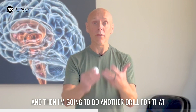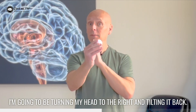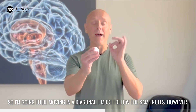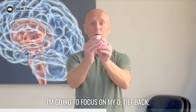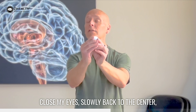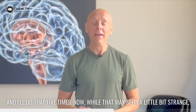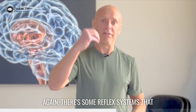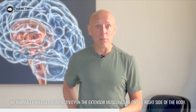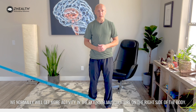Then I'm going to do another drill for that same right side vestibular system. This time I'm going to be turning my head to the right and tilting it back — moving in a diagonal. I must follow the same rules: focus on my zero, tilt back, close my eyes, slowly back to the center. I'll do that five times. Now, while that may seem a little bit strange, there are reflex systems that when we stimulate the right side of the vestibular system, we normally will get more activity in the extensor musculature on the right side of the body.